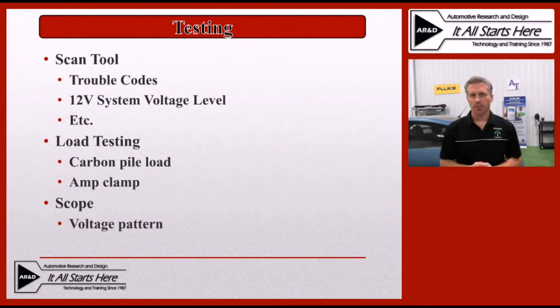Let's take a look at the testing options to check the DC to DC converter for proper operation. In many cases, like anything else on the car, depending on the level of failure, you'll be choosing a different diagnostic technique. The first one we'll take a look at is the scan tool. The scan tool can obviously have several different functions available — one is going to be a trouble code associated with the system. It will also let us look at some live data PIDs to see if the 12-volt system is actually receiving a charging level voltage from the DC to DC converter.